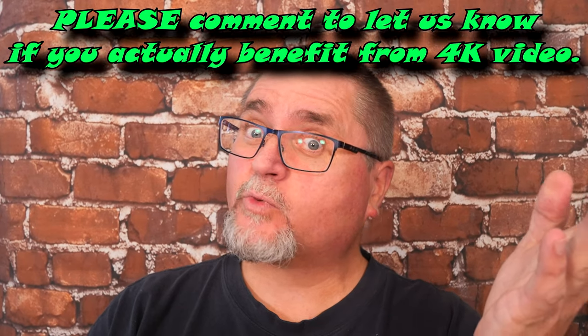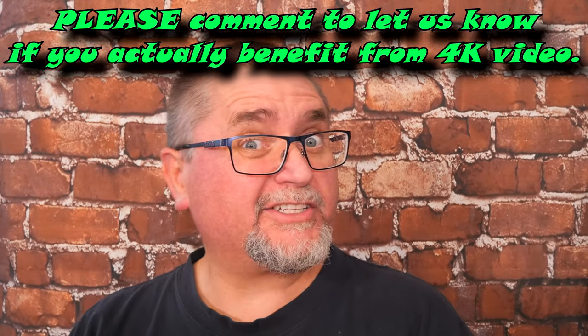Hey friends, my name is Jake. Welcome to Canadian Cutting Edge in 4K. Hopefully this works well with my new computer and I can edit it just fine.